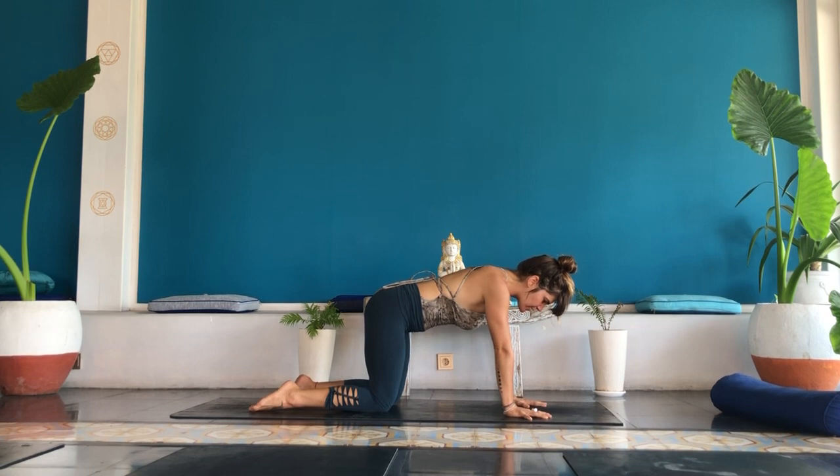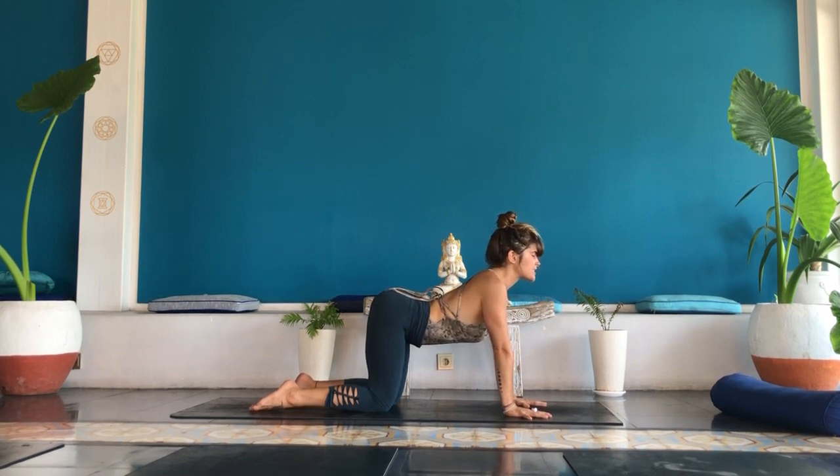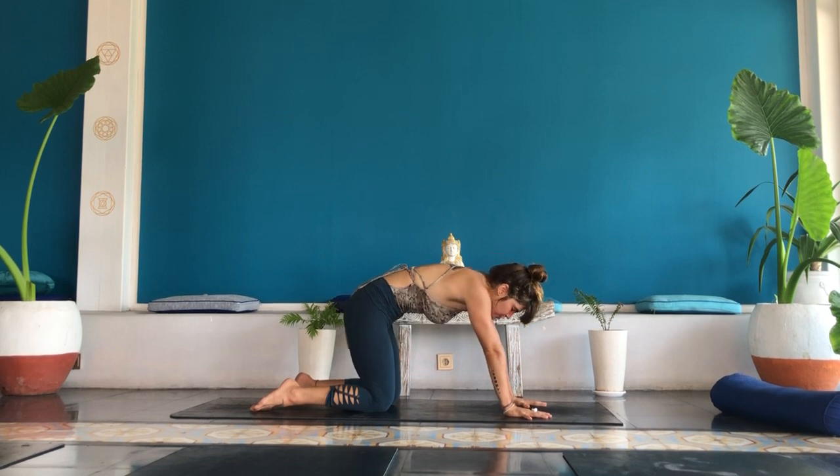Draw the energy from your fingertips into the palms of your hands. Inhale, lift your heart, lift your chest, spread your butt cheeks.